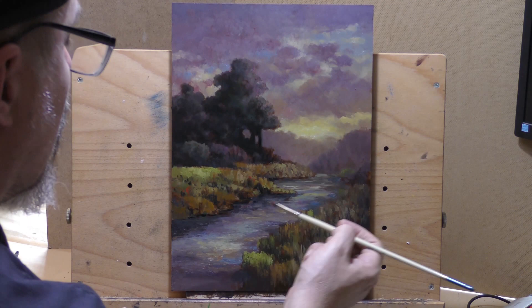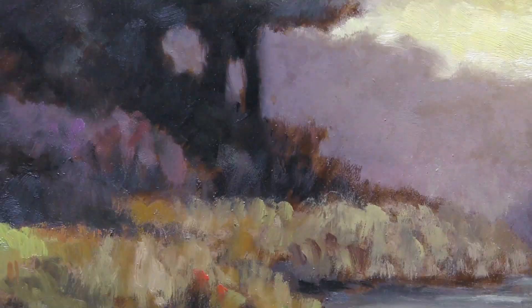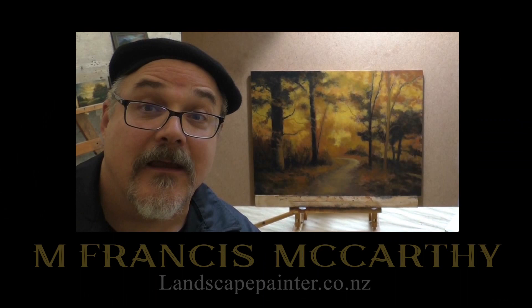Thank you so much for joining me today. Even if you can't get through a painting, do some drawing — do something — and it is moving your art career forward. Until I come back with another video, do me a favor: take good care of yourself, your family, all your loved ones, stay out of trouble, and God bless you and your family.